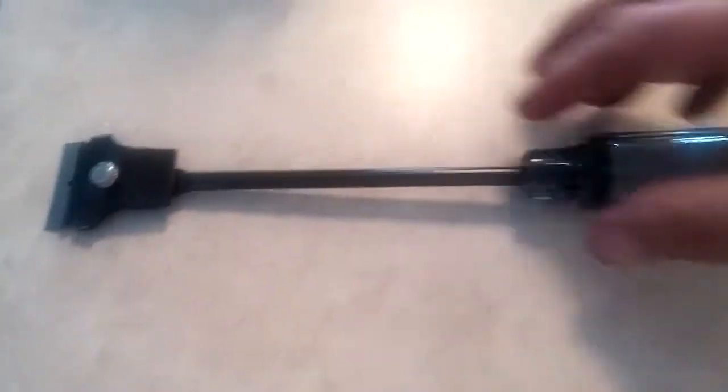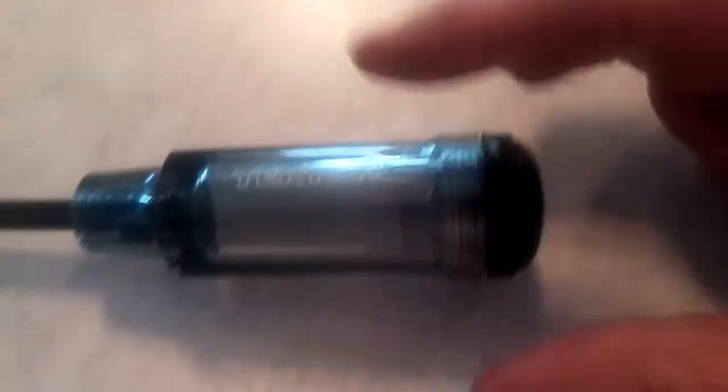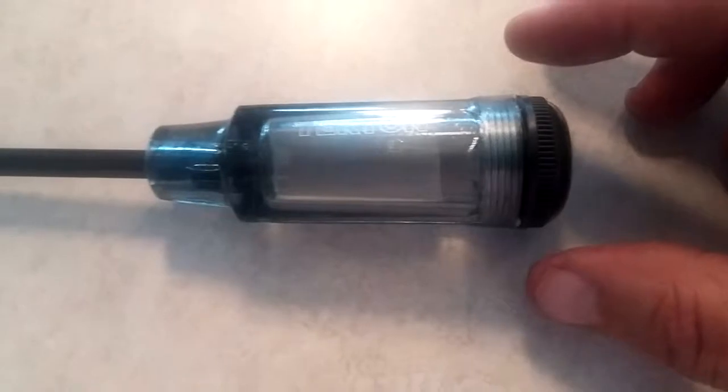Excellent quality. It's metal — the whole body is metal. This part is plastic obviously. Came with three razor blades. Real simple: loosen this up, put a new blade in, tighten it down, good to go. You can store blades in the base — the cap just unscrews, and like I said, it came with three blades.